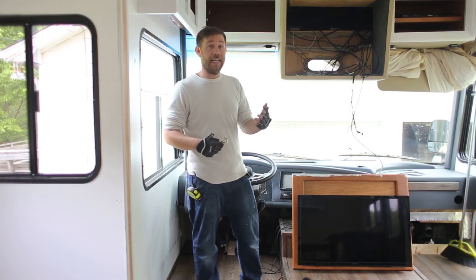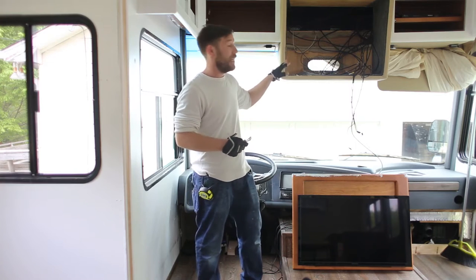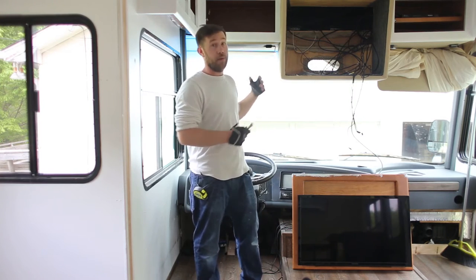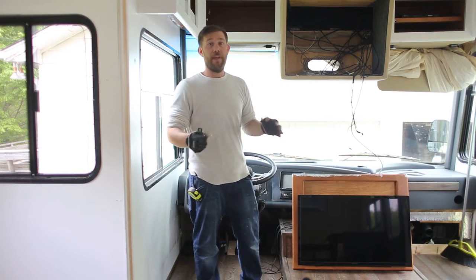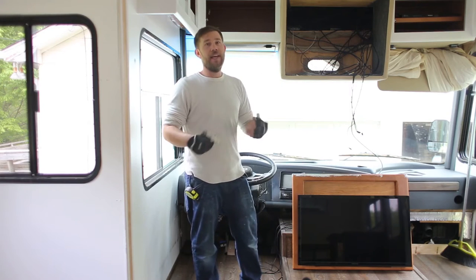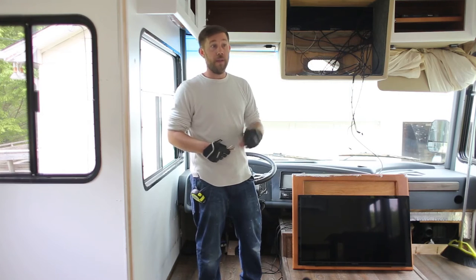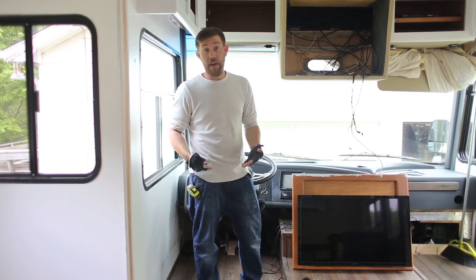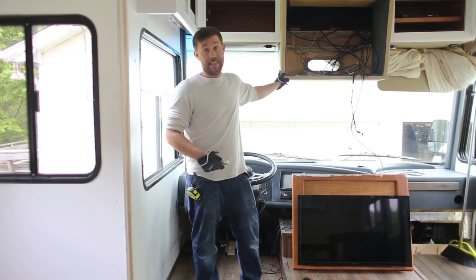Now over the last couple months, Katie and I have kept in the back of our mind the need to get this TV down, so every once in a while it would come up and I would look at it and wiggle it a little bit, try to figure out how to get it down, but never really put too much thought into it. Well now we've finished our captain's chairs, they're completely renovated and we need to get them back in the coach, so we had to get this TV out now.